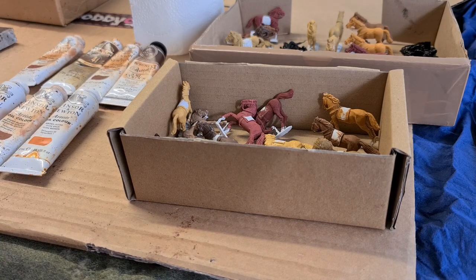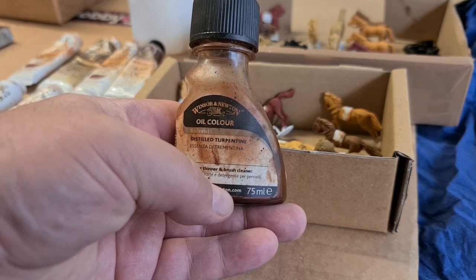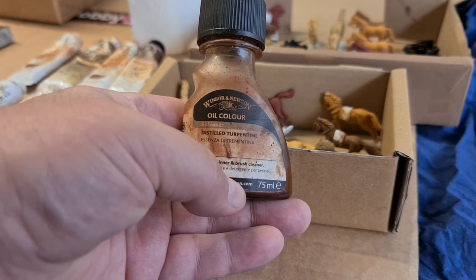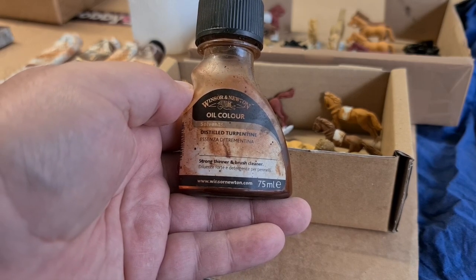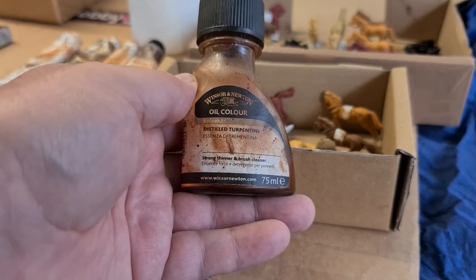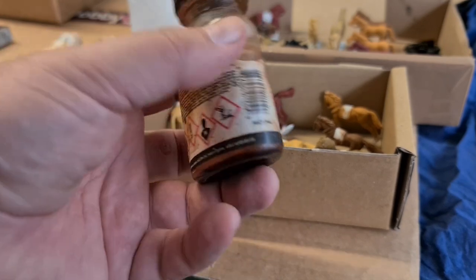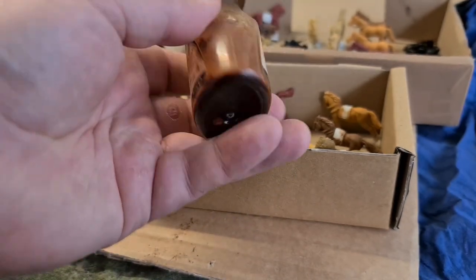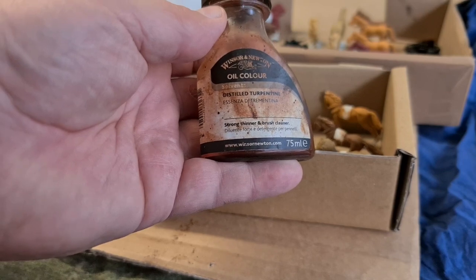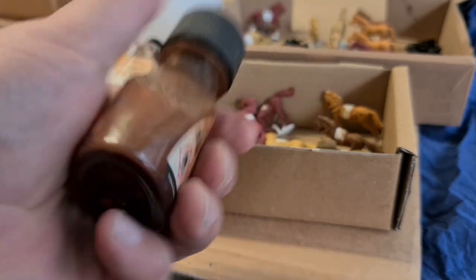Then you need this: distilled turpentine — Windsor and Newton. I can't say enough about it. Don't scrimp; don't buy cheap turps. This stuff really affects the way the paints flow, the way they mix, and the way you clean your brushes. It's not cheap, but I only buy one of these every four or five years, so get one and the job's good.